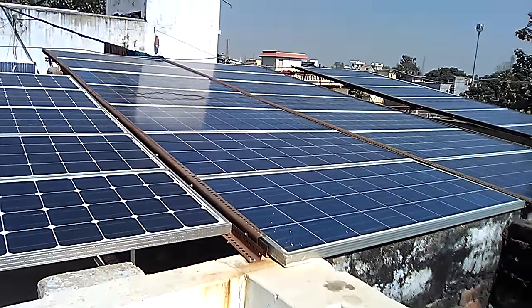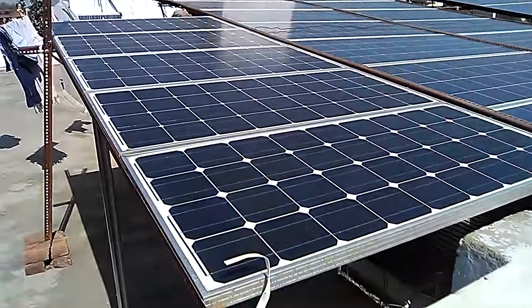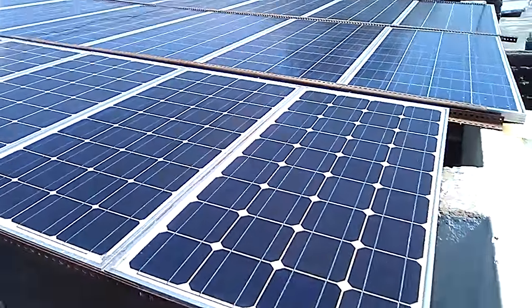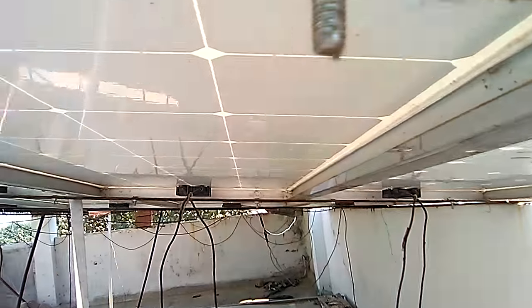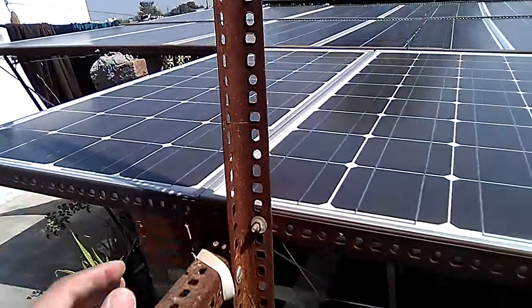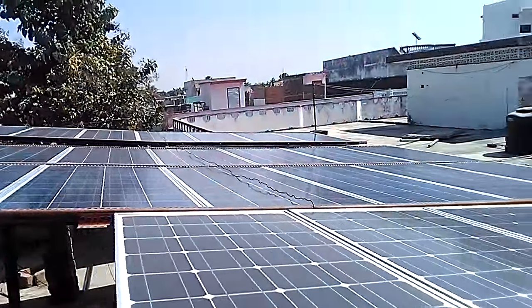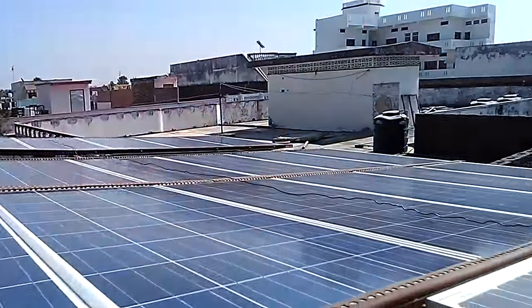The inverter supports around 145 volt DC input. I have mounted these panels using angular brackets — they are called slotted angle brackets. They can be easily mounted, as you can see. Each panel is mounted on these brackets; they are lightweight and can support high density.